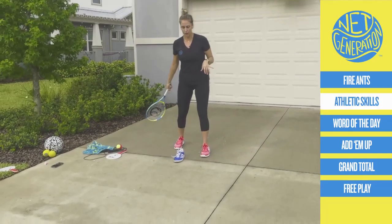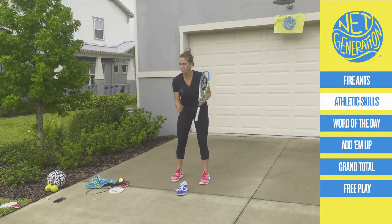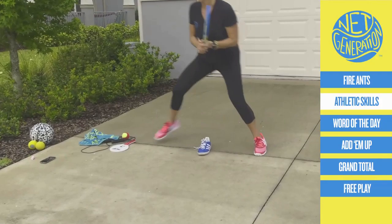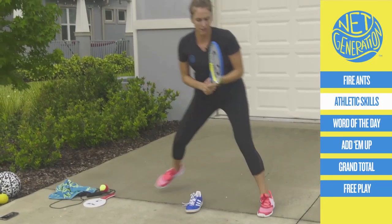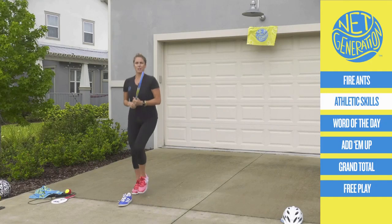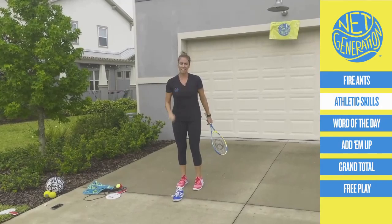Go to one of your objects now. You can do speed skaters over it, or you can do toe taps. You call it. Count how many times you hop back, or count how many times you tap. Ready? 30 seconds. Go. I'm going to go speed skaters for the first 15 seconds, then switch to toe taps for the last 15. Are you counting? Maybe you're counting in Spanish. Anybody speak Russian out there? Tell me if you're counting in a different language. Good. Three, two, one. Good job.